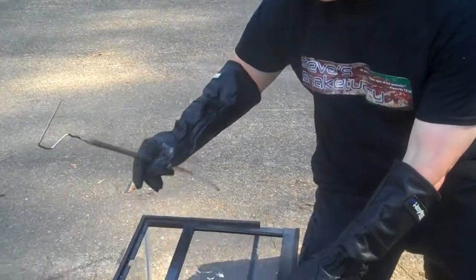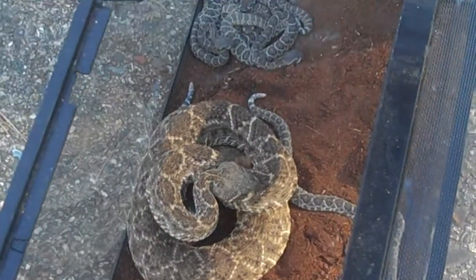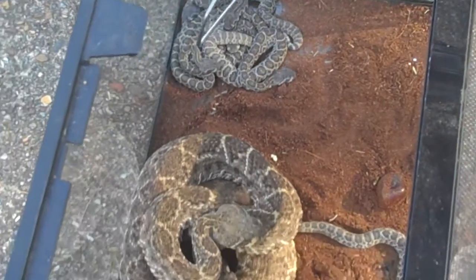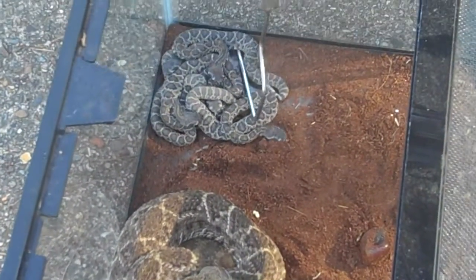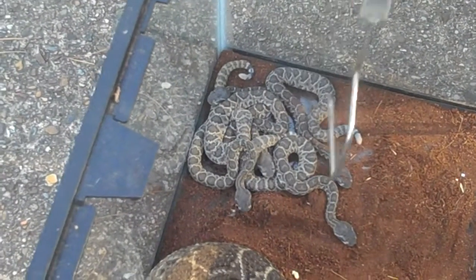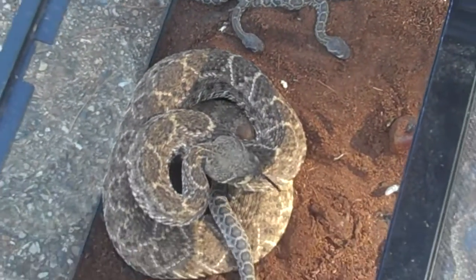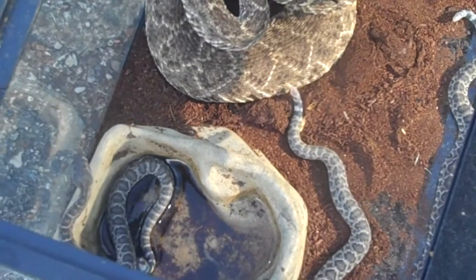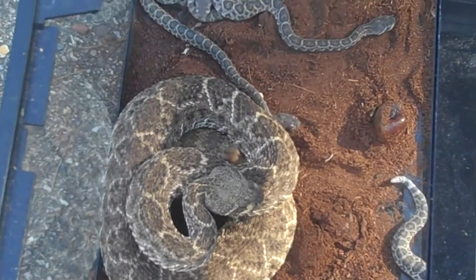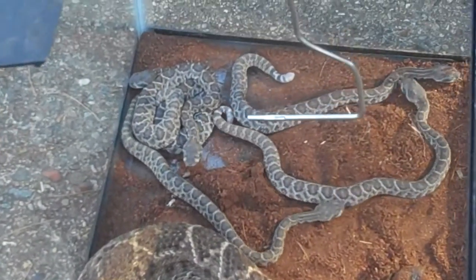But here's what I want to show — there's the mother, and check this out, look at all the babies. One, there's one, there's one up under the mom, two, three, four, five, six, seven, eight — eight babies. Now I almost had nine babies, but one of them didn't make it. One of them wasn't fully developed; you could see it in the little egg sack, but it never came out of the sack. Now you see the little buttons on these guys — see the little white buttons.